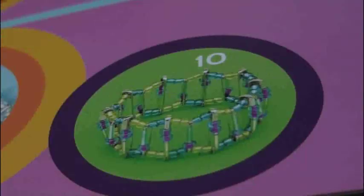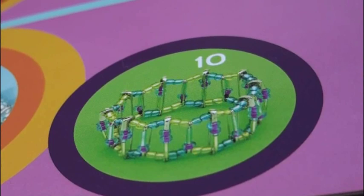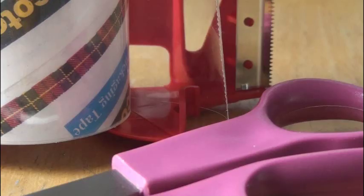I'm going to show you how to make this particular bracelet which is called the Merry-Go-Round. In addition to the materials that come with this book, you'll also want some tape and a pair of scissors. There's a ruler in the back of this book if you need to measure your string.